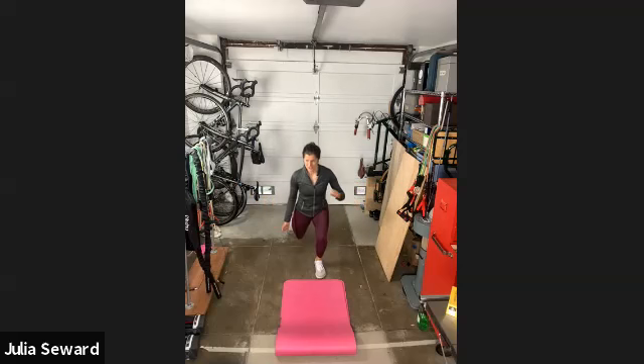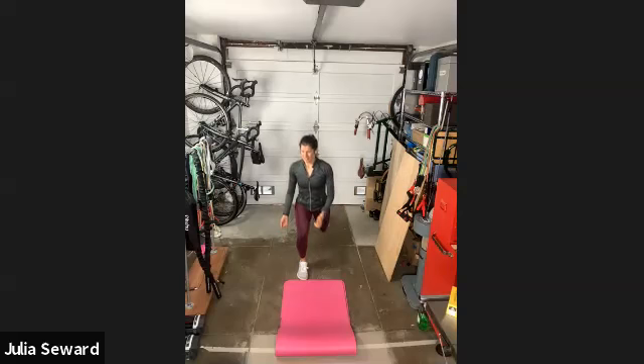I've got about two more on each side. Hip distance apart. Last one on each side. Good.